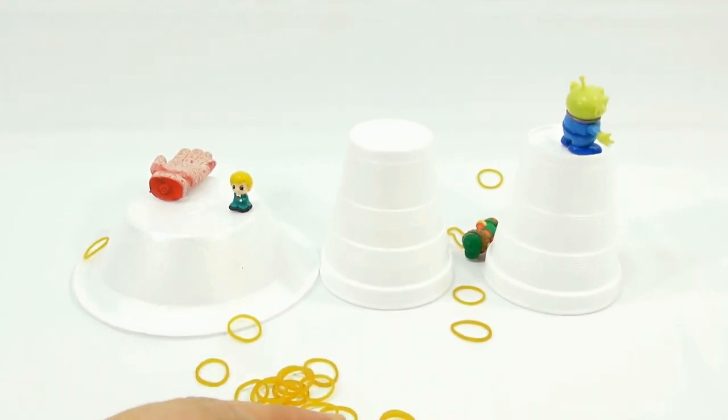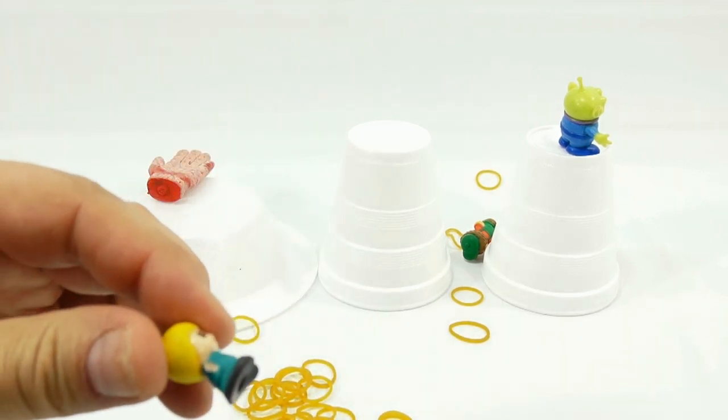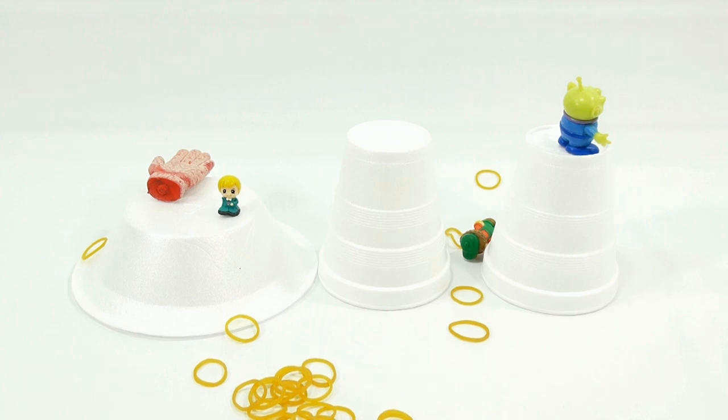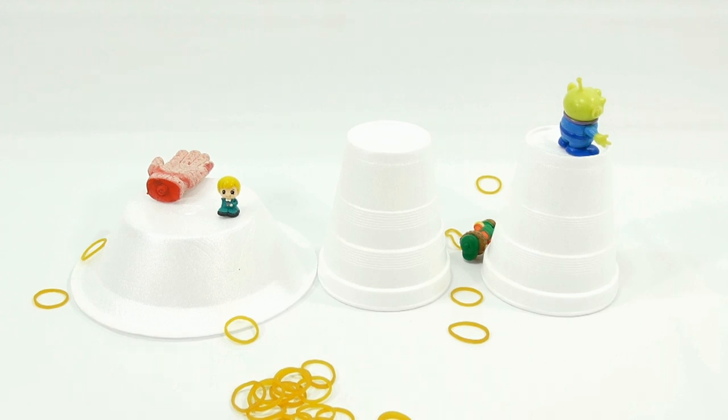I've almost hit everything, except for my little boy Squinky there. It looks like he's got one arm — someone shot off his arm. We've got bins of stuff that we just collect, and one day we'll use. So we have a Squinky with one arm. I won't be satisfied until I take him out. He keeps going to the left, so I'm going to aim it to the right of him just a little. Got him. There you go — I've hit everything.